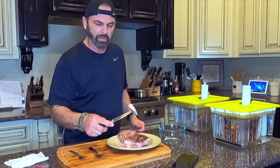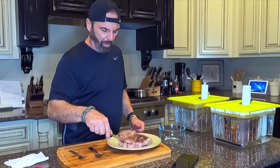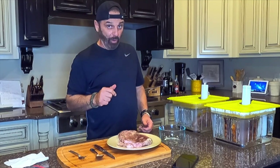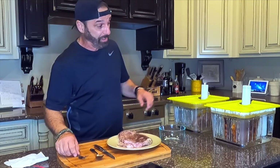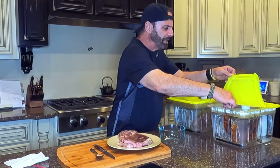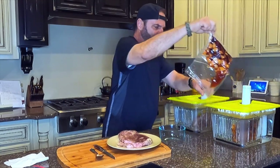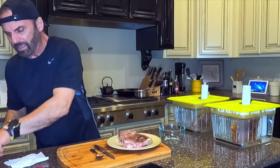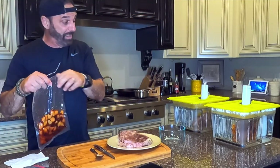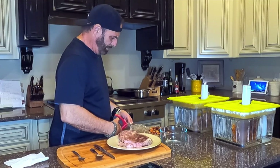That's cooked perfect — mildly pink, nothing crazy, because it's pork and I want to be responsible about that. Now this is where I'm really curious because I haven't done this before — the apple chutney at an extremely hot 185 degrees. This is what she looks like. I'm going to empty this out into a bowl.